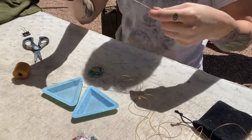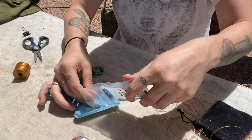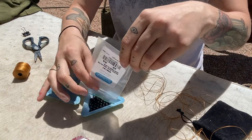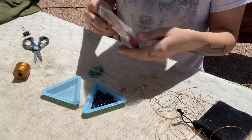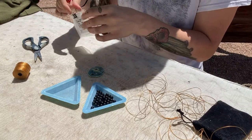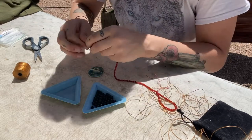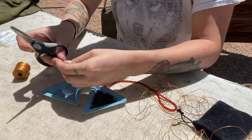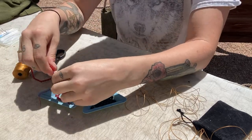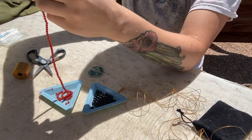Loop your beading needle on first, leave about ten inches of extra tail, and tie a knot. Then pour your beads out. I use 111 beads — about 88 of the main color and 23 of the intermediary color. I do sets of five: one black bead and four orange beads, 22.2 times — basically 110 beads — then one extra to make 111. So it's: one black, four orange, repeated 22 times, plus one extra.